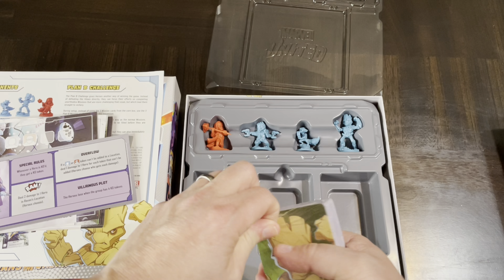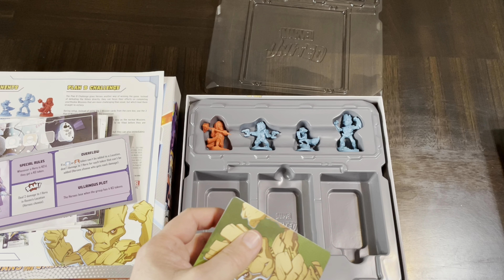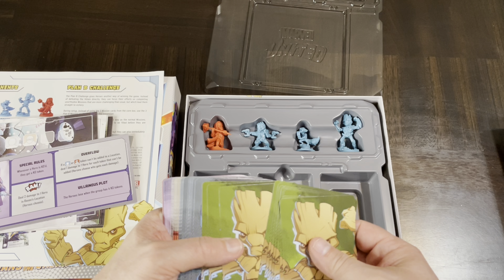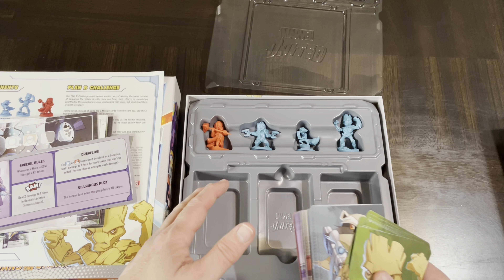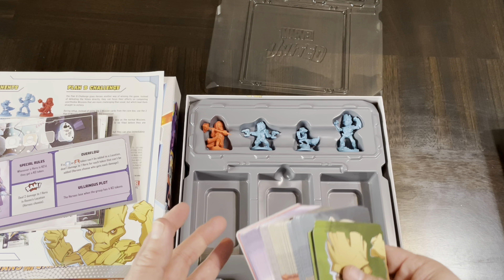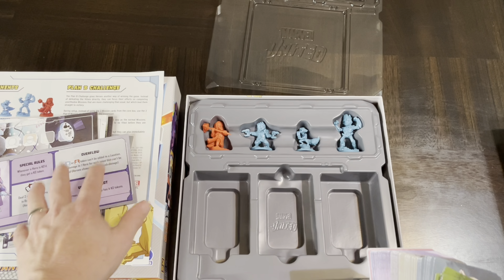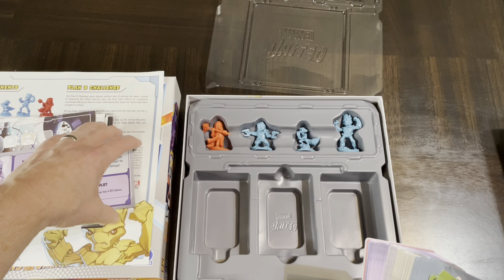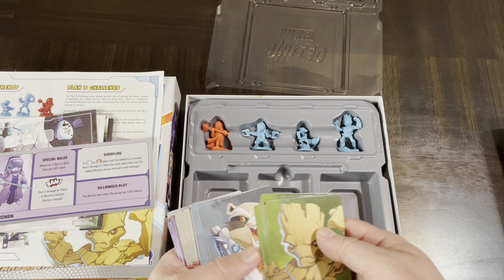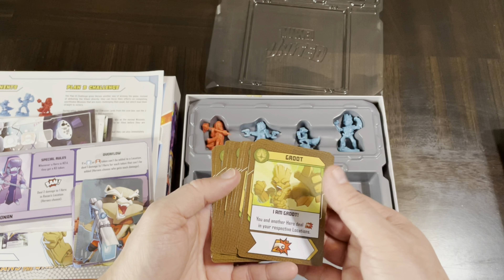In this game you're going to get Ronin, Star-Lord, Groot, and Rocket. They have unique decks — it's not a deck builder, you have a pre-built unique deck that you draw from. That deck is also kind of your life: if you have to discard and run out of cards, you get KO'd or knocked out because cards are what let you do actions during your turn.